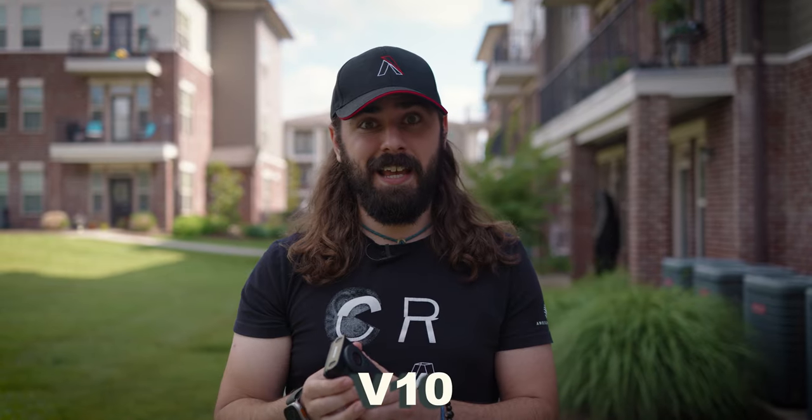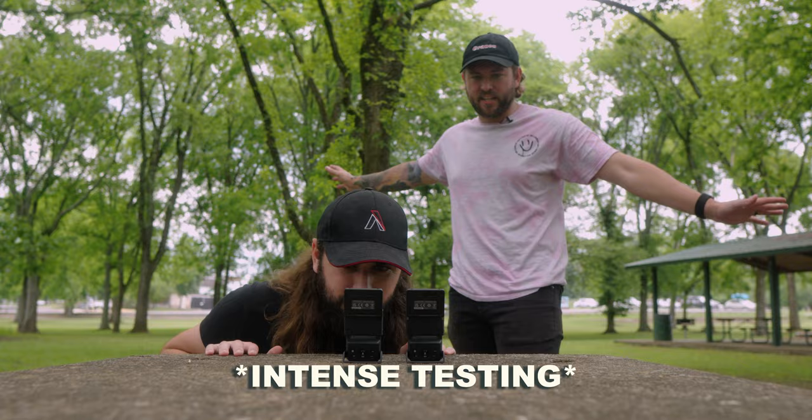This is the Canon PowerShot V10, and when I bought it, I honestly thought I'd hate it, but after using it for a few days, I might want to keep it.